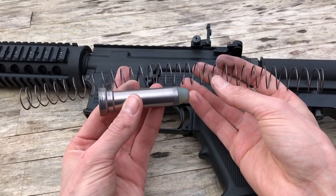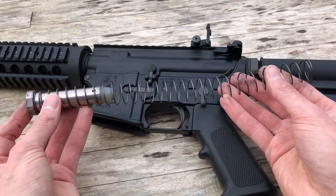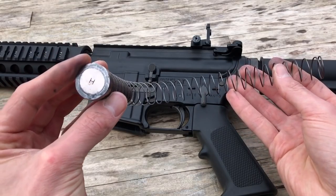Many years ago I made a video showing the difference between the stock spring and ViperTech spring. This would naturally increase the return speed, and thus speed up the shot, but the negative was the decreased gas efficiency.